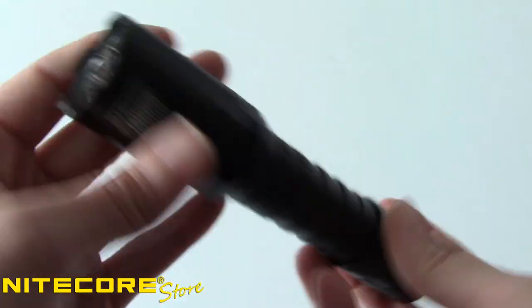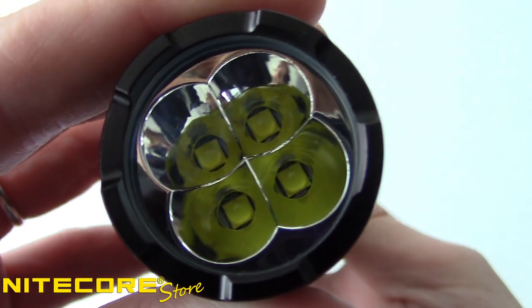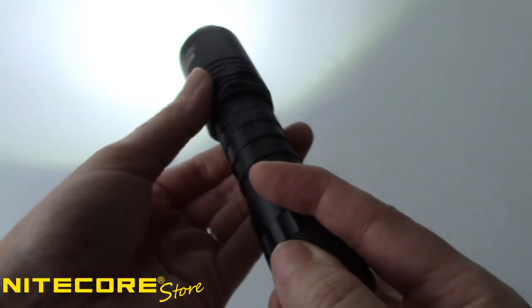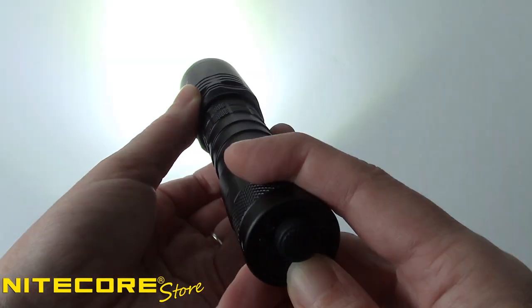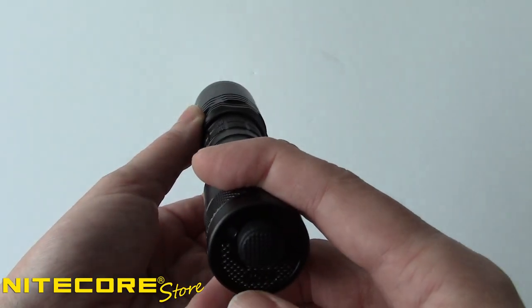Four Cree XP-L2 V6 LEDs are set into a smooth reflector that allows the i4000R to reach 4,400 lumens of output on the brightest setting with a peak beam intensity of 251 yards. Four lower modes ranging from 2 lumens on ultra-low to 1,100 lumens on high give you more options to suit your needs.